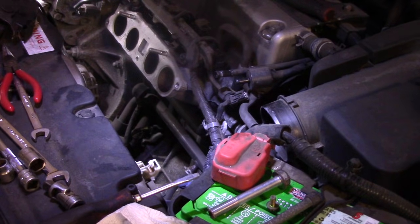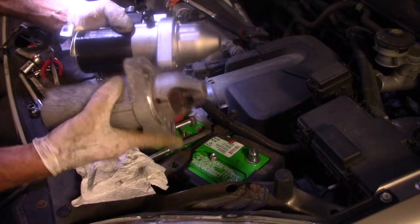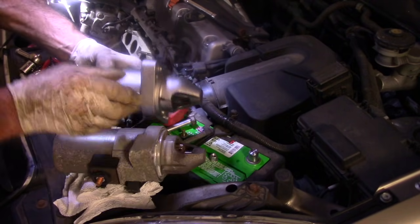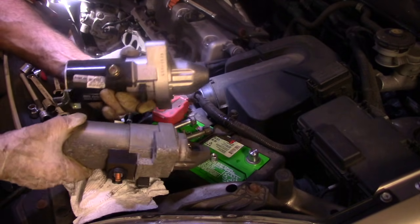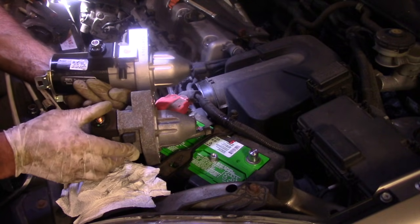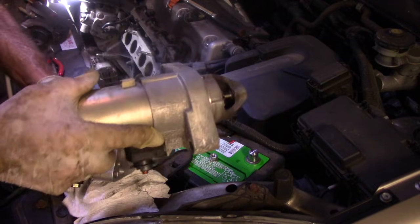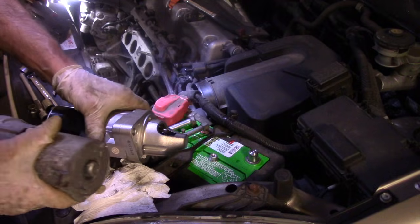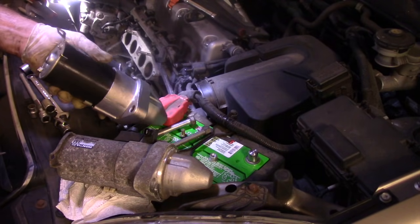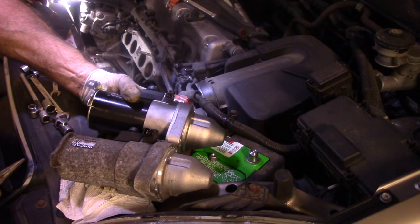Now that we have the starter out, we're going to match it up against the new starter to make sure everything is the same — same thickness here and there, the drive is the same length, and the connections are the same here and here. Everything looks good, including the bracket that I need because I do need to put the wiring harness back in. The only thing is this bracket was put on backwards, so we're going to have to switch this piece over before we put it back into the vehicle.